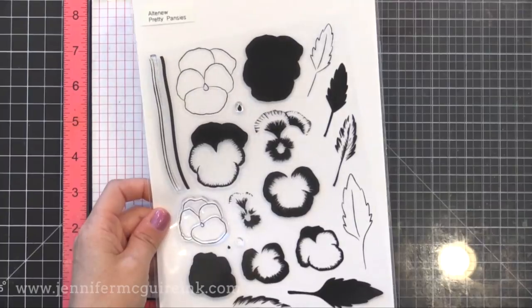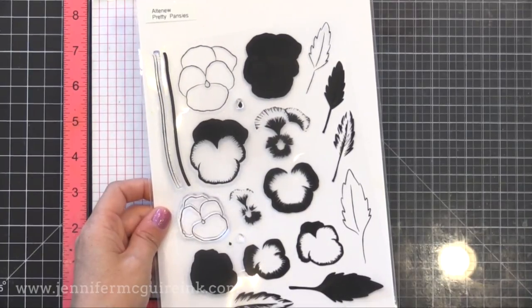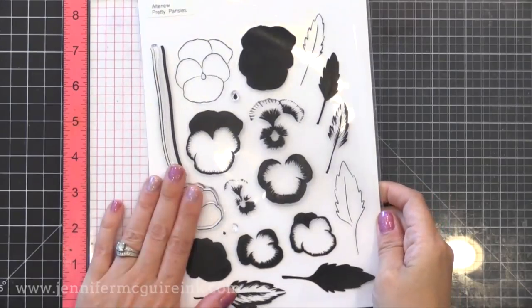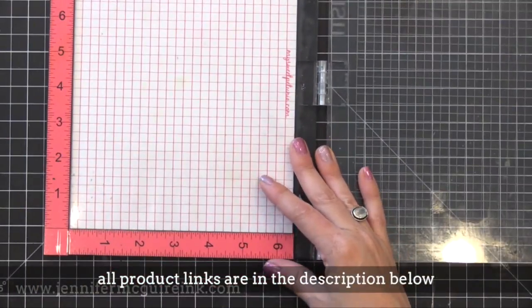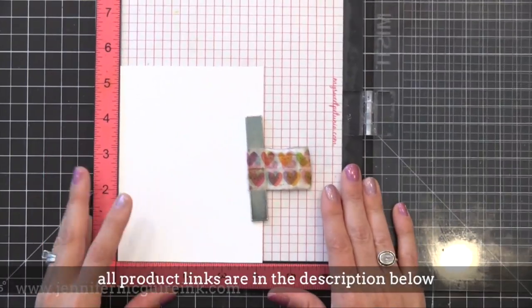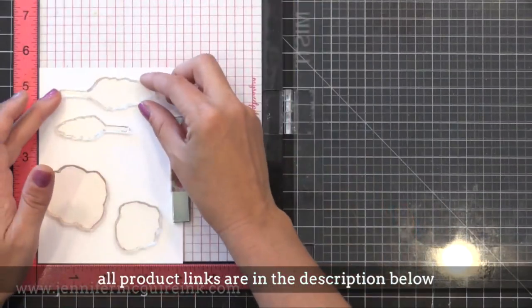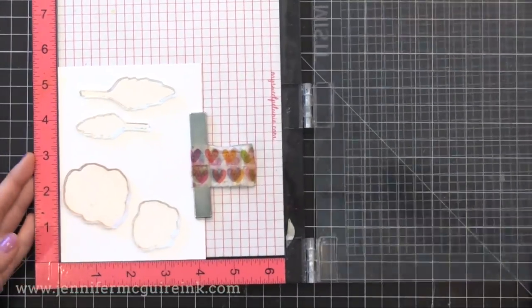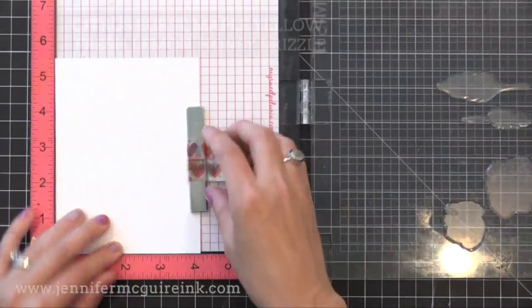I'm using my MISTI stamping tool today. However, you do not need it to do the layering with these stamp sets because they are so easy to line up. The only reason I'm using my MISTI is I'm making several cards at once. I like to start with the most solid image first — I find I get the best results that way — and with the lightest color ink.